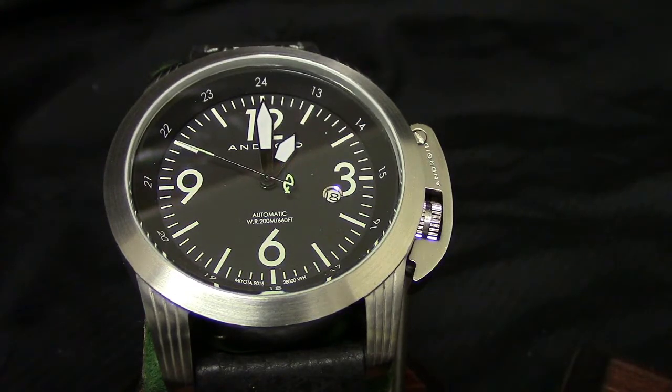What you're looking at is the Sky Guardian, which you've seen a version of before, but this one's different. Several things are different — it's not the same watch. Still a pilot-style inspiration, as you've probably already been able to tell. But it's a scary good deal — notice how I worked Halloween in there.